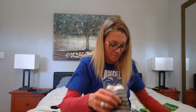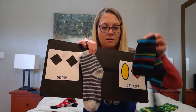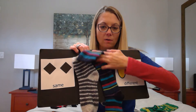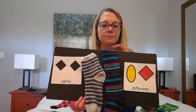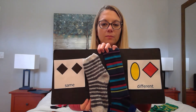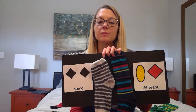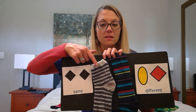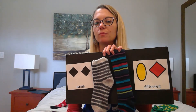Moving on, I have a lot of socks I have to match. I've got one sock here and another one here. This is a long one. Let's look. Both socks have stripes, but they are different colors. This sock is gray and white, but this sock has many colors — too many colors.